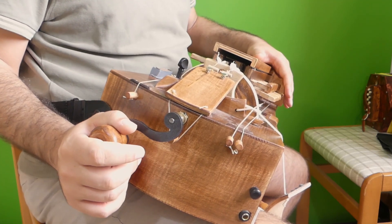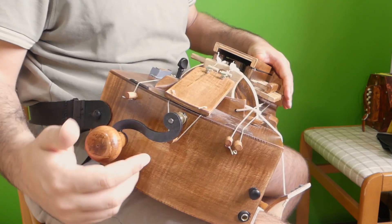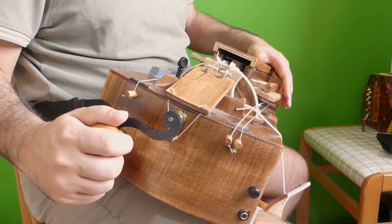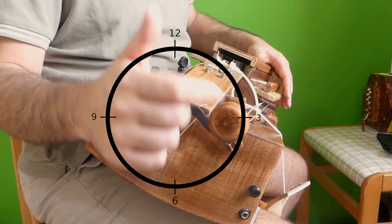You can basically place a hit of the trumpet in any of these positions. We start with 12 and go with the thumb at 12. Then you go to 3 and you can also do it with the thumb at 3.